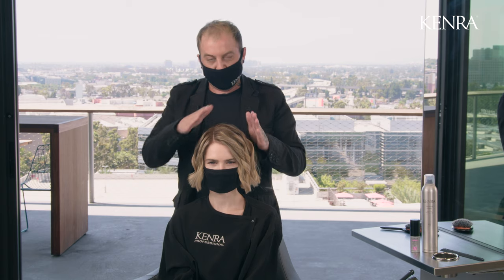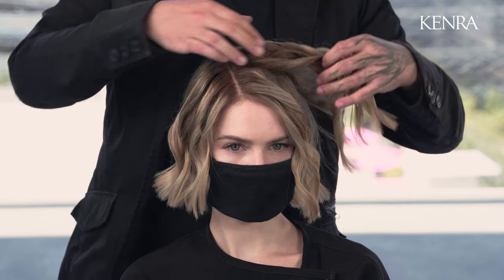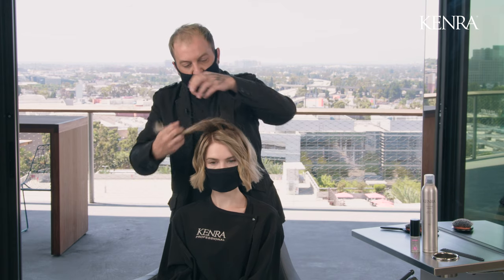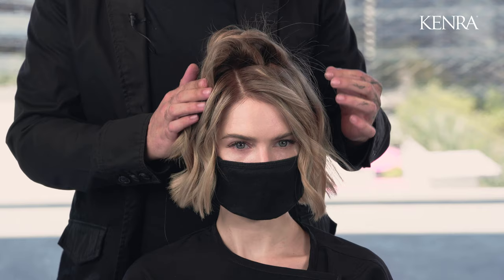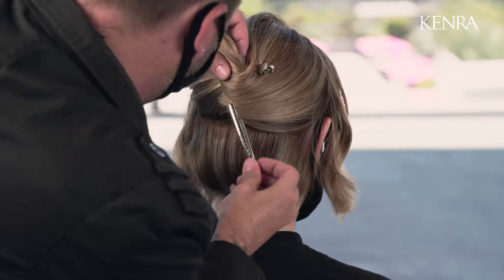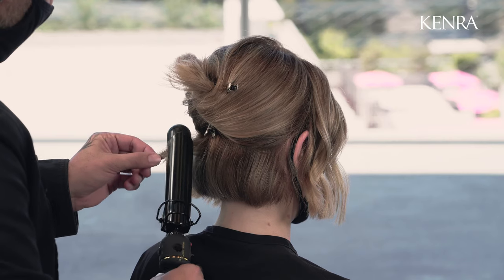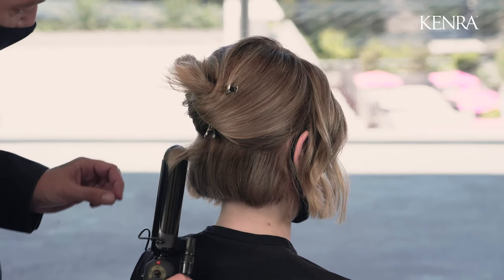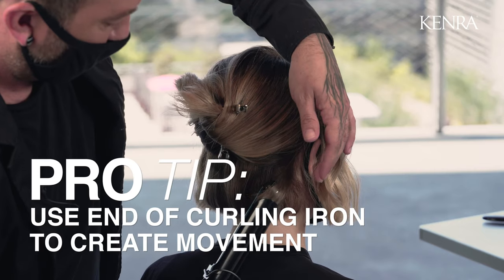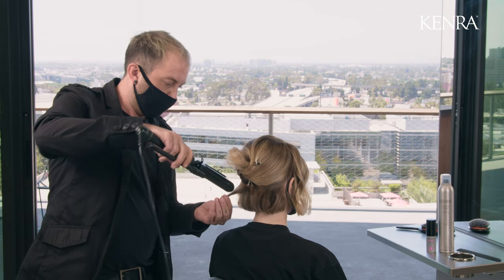I'm going to be styling my client today in the opposite direction in which I prepped it. This is going to allow for a lot more lift — as you can see, even just taking a few of these curls and bringing them to the other side, I get a lot of lift here at the root. Because I don't really have enough length to work with here in the nape, I'm going to leave some of that straight, but I will take some small sections and just use the end of the curling iron to create a little bit of movement.